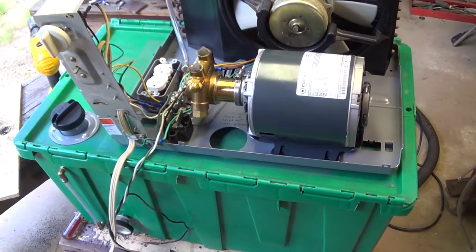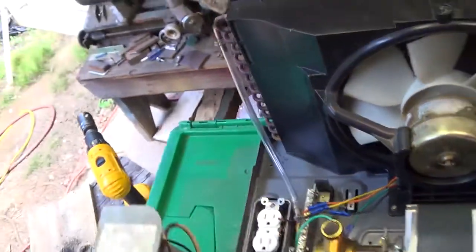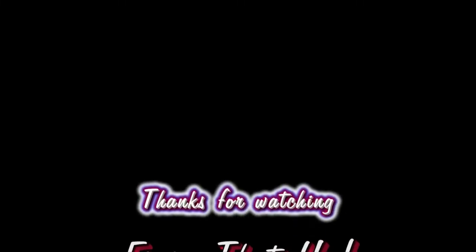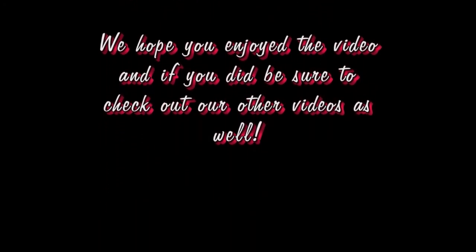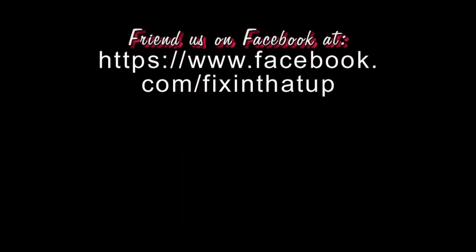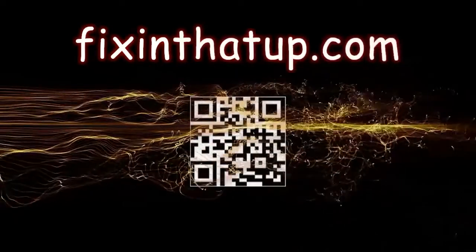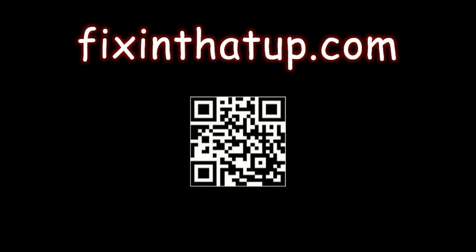Now I need to decide on what hose I'm going to use. I can't use this stuff — not at forty to fifty pounds of pressure. I've got to have something better than that. We'll see you next time.